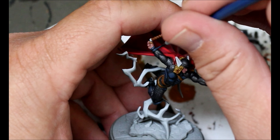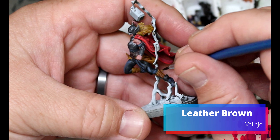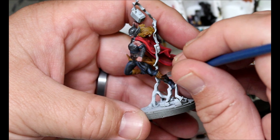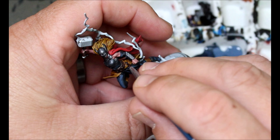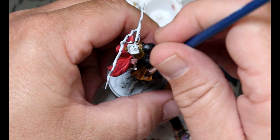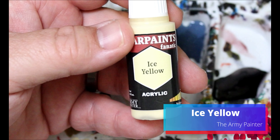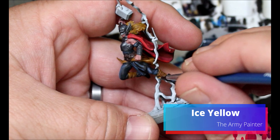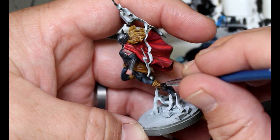Next we're taking our Leather Brown and going through on the Leather Brown that we washed with Nazdrag Yellow, just bringing the layer up — giving us our depth and contrast. Then we take a little bit of Ice Yellow and add that into our Leather Brown just to get another shade up, and we do our final layer up on all of that Leather Brown color.